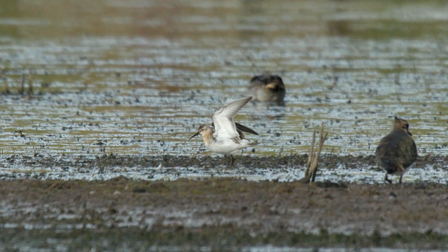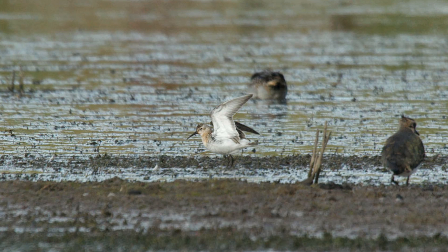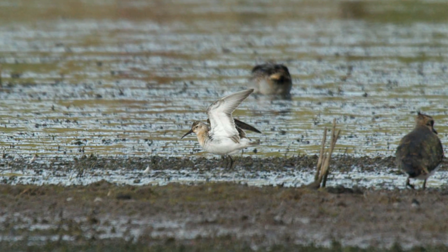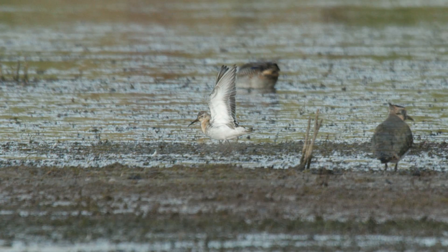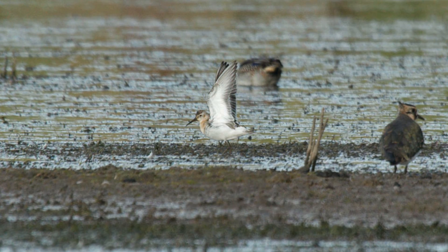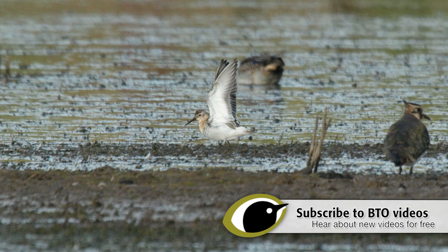In flight, Curlew Sandpiper is similar to Dunlin with marginally more white in the outer wings, but individuals can be picked out from amongst the Dunlin in a flock by their fully white rumps - a feature shared only with one very small, very rare American vagrant.